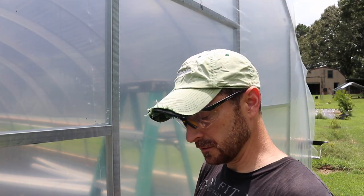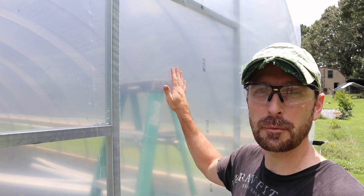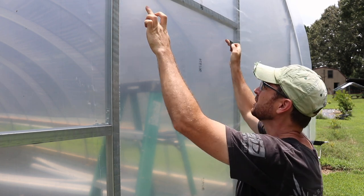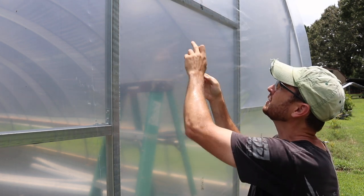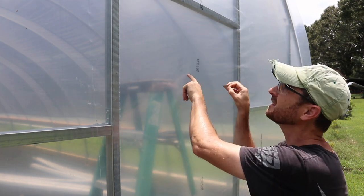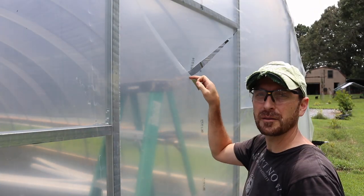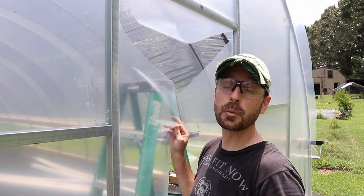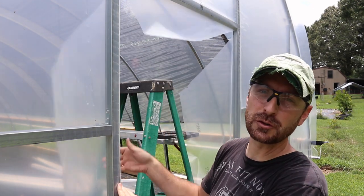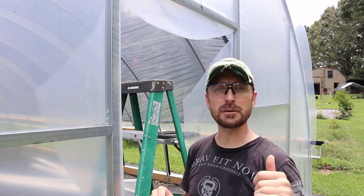Now that we have that header on, we're going to use a razor blade and cut our opening in the side of the plastic. You come down from both corners of the header right to the center, about a foot below the center of your door opening. We're going to wait to trim off the plastic until we have the door jams and door header in, and then we can trim it later. Let's go get this door out and show you how to do it.